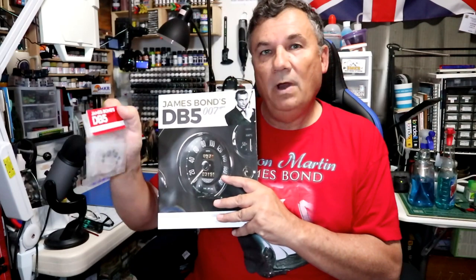Continue on with issue 8 — let's look at stage 27. We'll look at the magazine, the assembly instructions for stage 27, and then we'll build it.